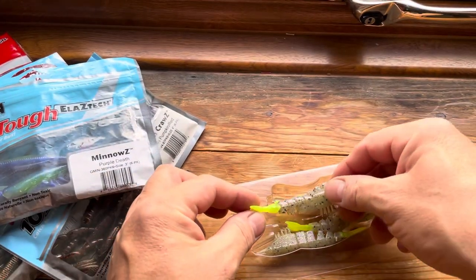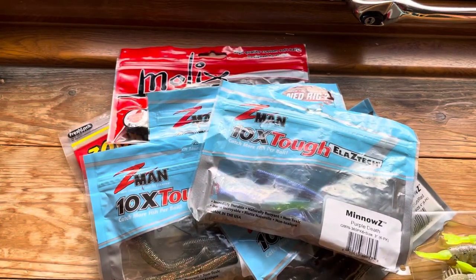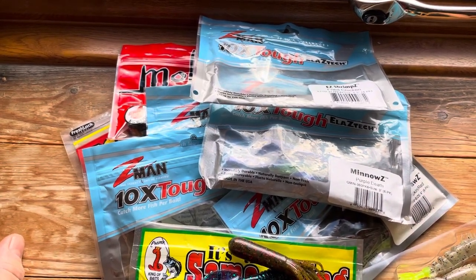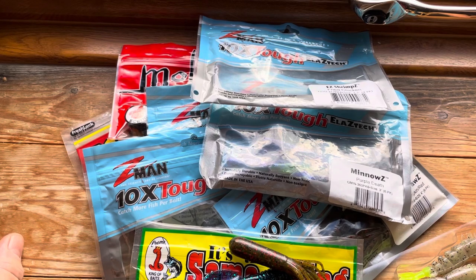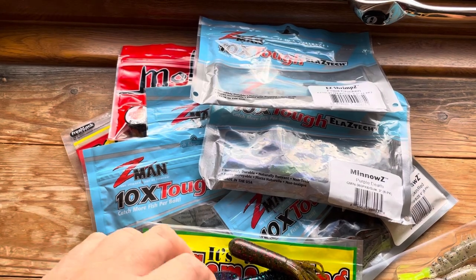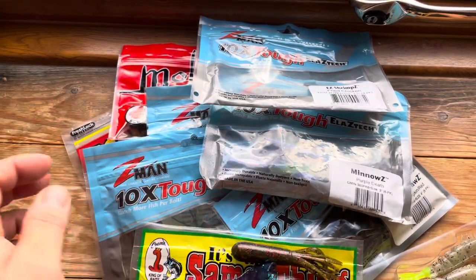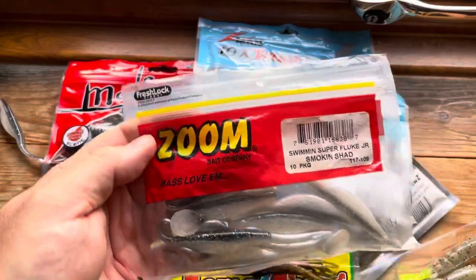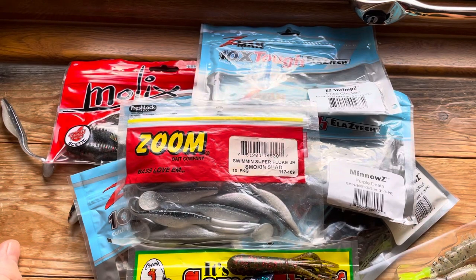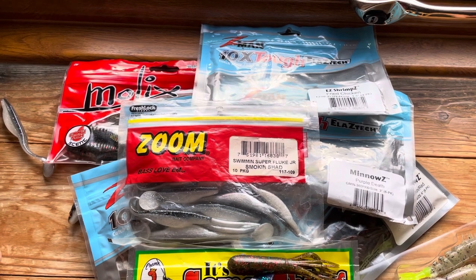So there we go — 10 essential lures if you're just starting out. The Z-Man stuff and the Molex all come from Predator Tackle. The Krem lures, the tubes, and the Big Bite Grub from AGM Discount, and the Zoom ones — have a look on eBay and you'll find them there. I hope this has helped. If you've got any questions please ask them below, please subscribe to the channel because it makes a really really big difference — thank you very much, cheers, bye.